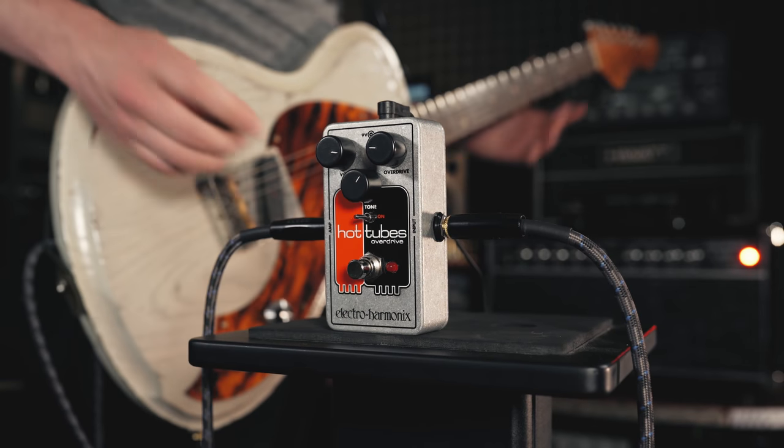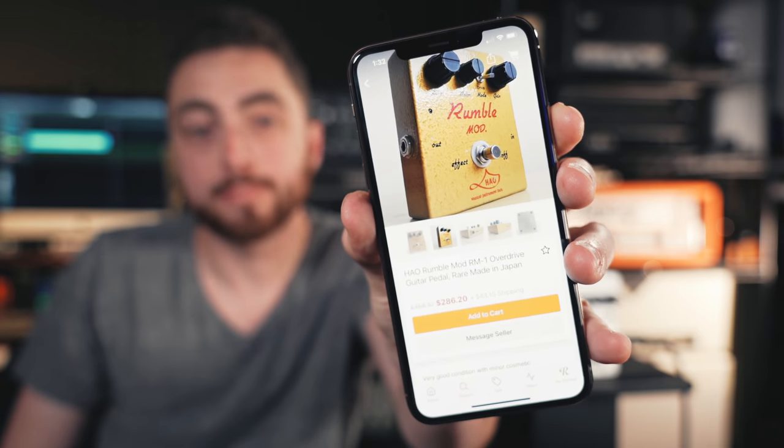Next up is the JHS 3 Series Overdrive. Josh and his team dropped a whole series of these hundred-dollar pedals last year, and this overdrive is really interesting. Zach and I did not know the history or circuit topology behind it, so I reached out to Josh and he told me the story. It's not a clone of a Tube Screamer or any other normal overdrive you might expect — it's actually a modified clone of an HAO Rumble Mod.